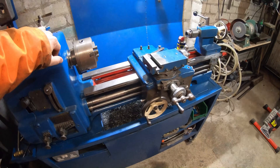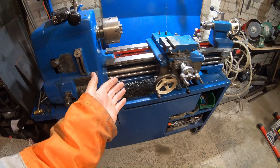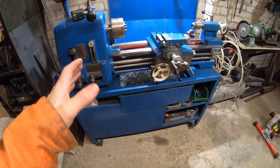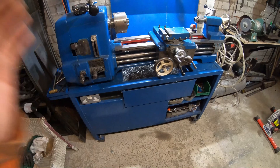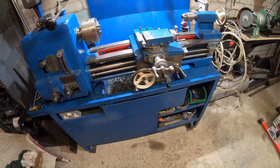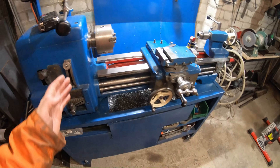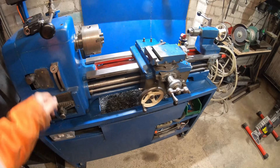All right guys, welcome back to the channel. Now this is the Raglan 5-inch lathe. I've been running this now for about six months and it's a cracking little lathe. It was built in approximately 1960, so you can still turn parts with a lathe that's 60-odd years old.